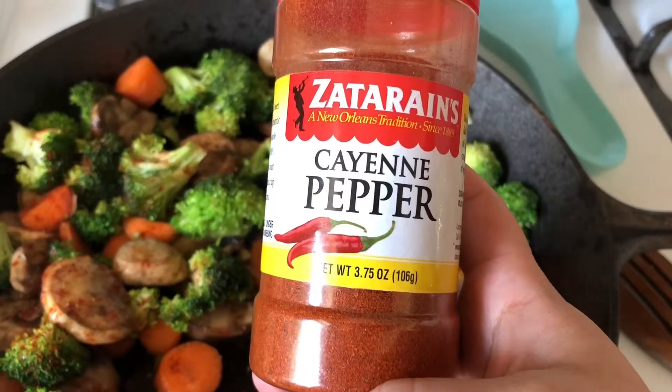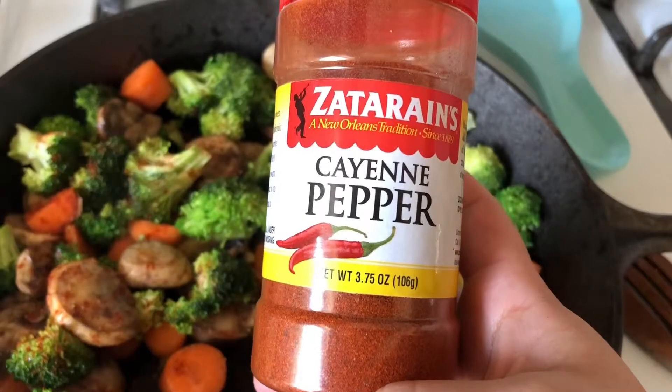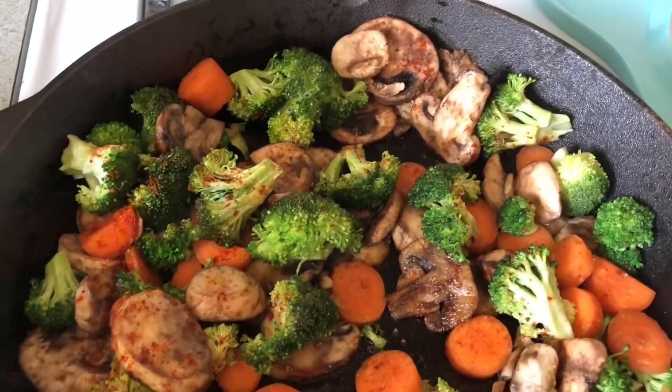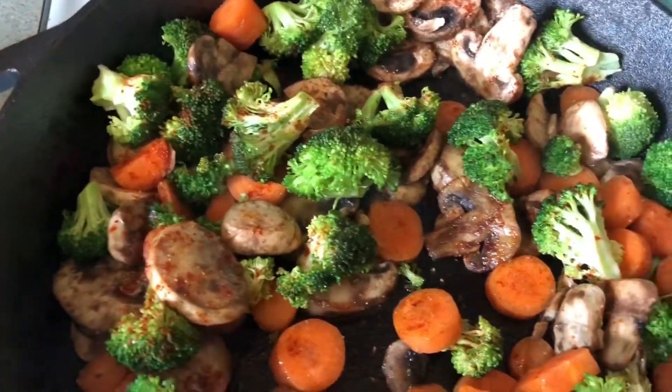Cayenne pepper is good for your health as well. I also added some garlic and sea salt. I was out of pepper, but I do recommend putting pepper on there. You can really just season it however you like.